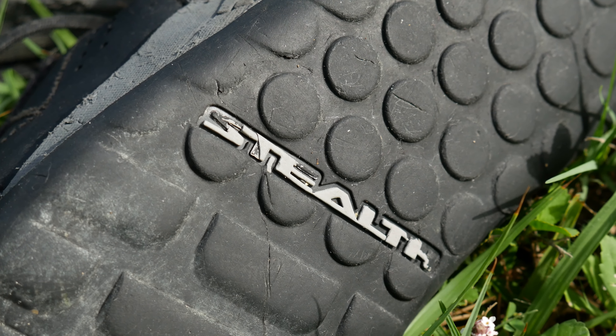A lot of people ask me, how do I know if the shoes I'm looking at have stealth rubber? Well, on the underneath of the shoe, it says 'stealth' on it. So if you look at a picture online of the sole and it doesn't say stealth on it, it's not stealth rubber. If it says continental, traction, or literally anything else — if it doesn't say stealth, it is not stealth rubber.